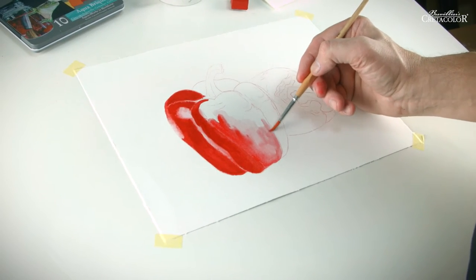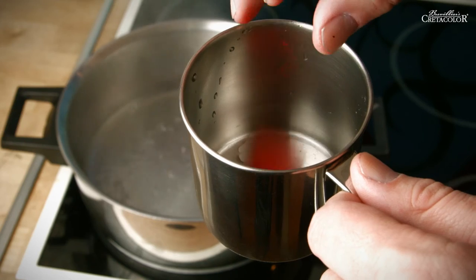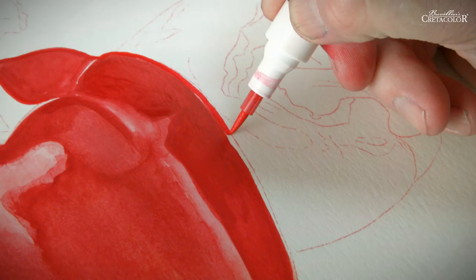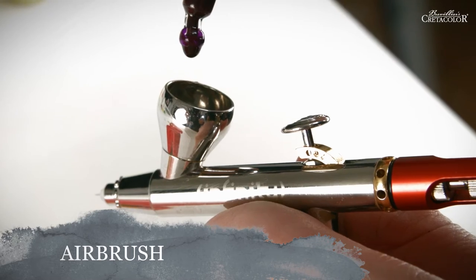Thanks to their excellent fluidity, high pigment concentration, brilliant brightness and long-lasting color fastness. When heated in a double boiler, Aquabric blocks can also be used as liquid colors, which can then be poured into an empty felt pen, for example. They are perfectly suitable for airbrush painting.